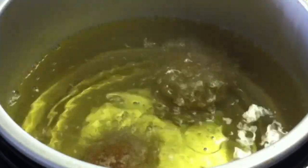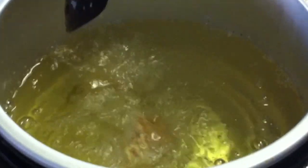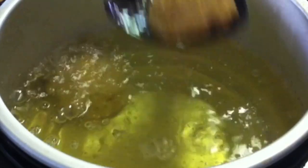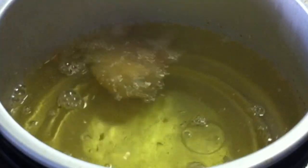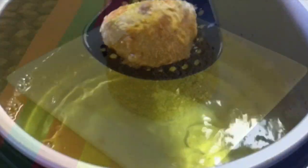You just want to fry these for about 15 seconds. Then go ahead and drain them on paper towels and serve them immediately.